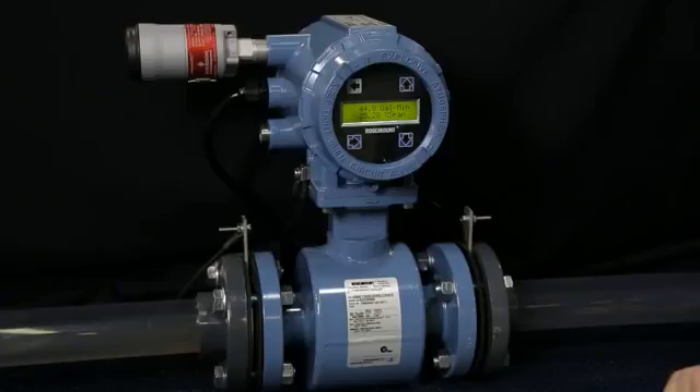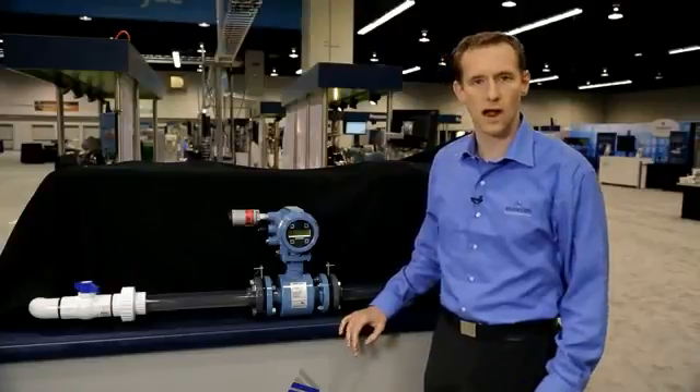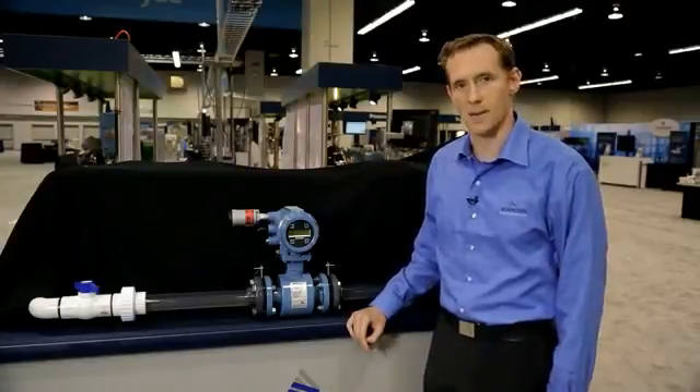Hello, my name is Andrew Mondy and I'm going to talk to you about the E-Series Magnetic Flow Meter from Rosemont Flow. A magnetic flow meter is an inline obstructionless metering device that can be used in a wide variety of industries and applications.